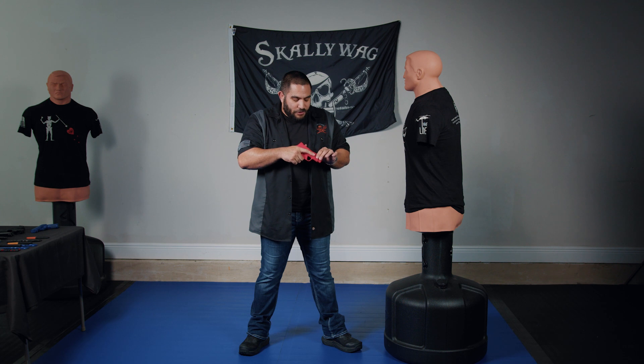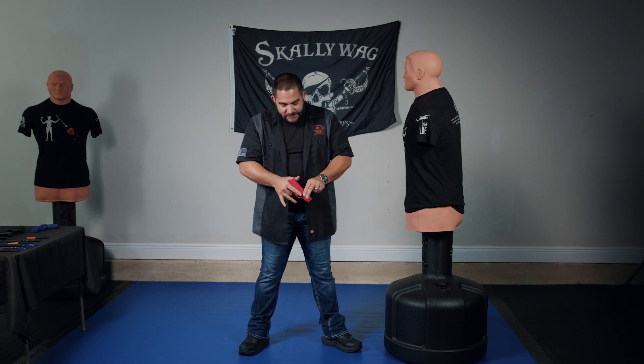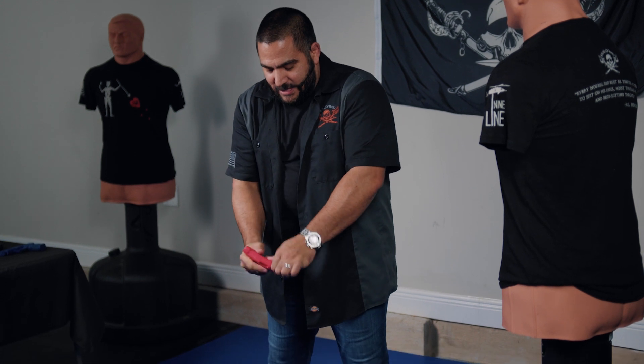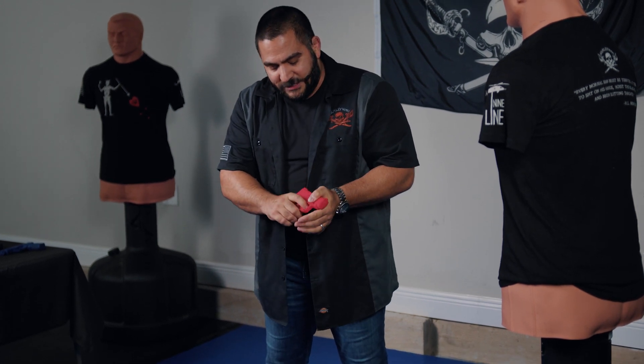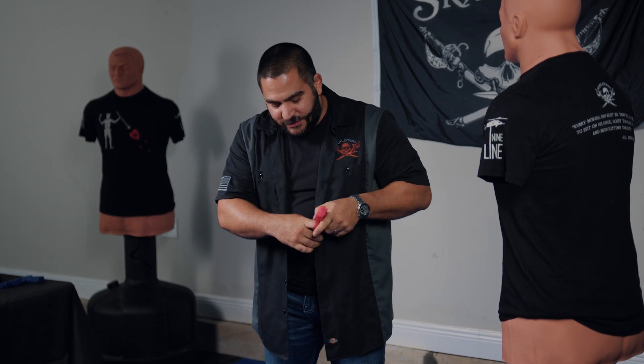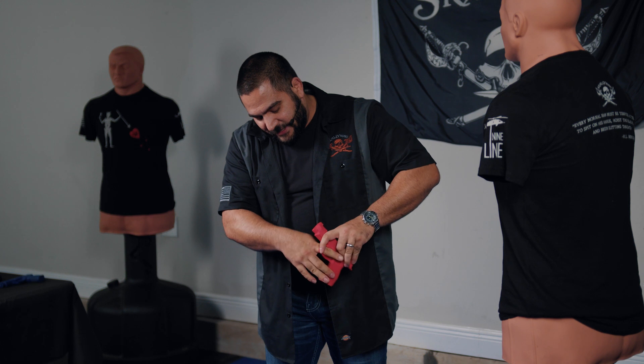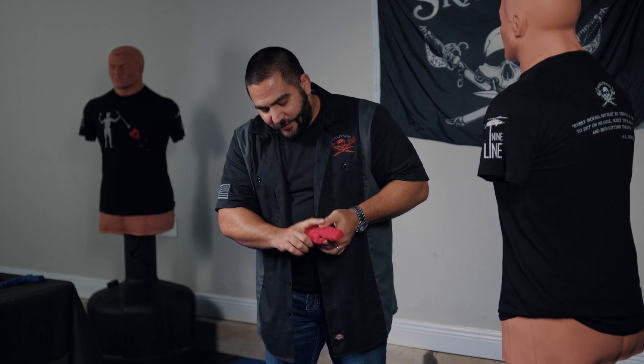So what I'm going to do is a TBS with both types of trainers. This is his rubber trainer version. The difference between this and a blue gun is the fact that it bends, so this is just a little bit safer when you are practicing pistol takeaways — if that person goes just a little too far, it's not going to break my finger.